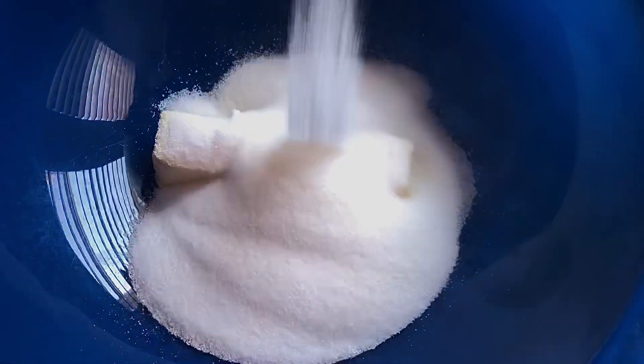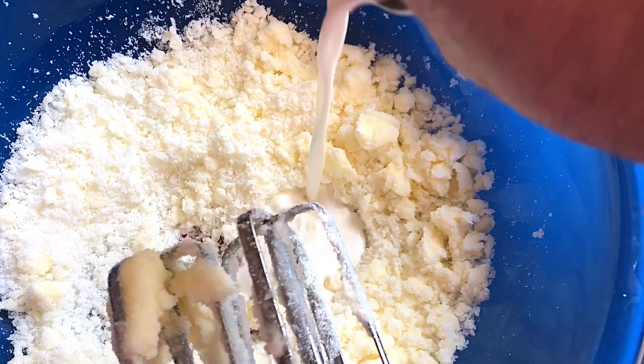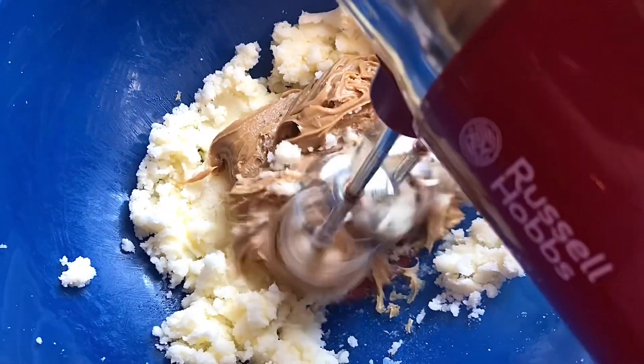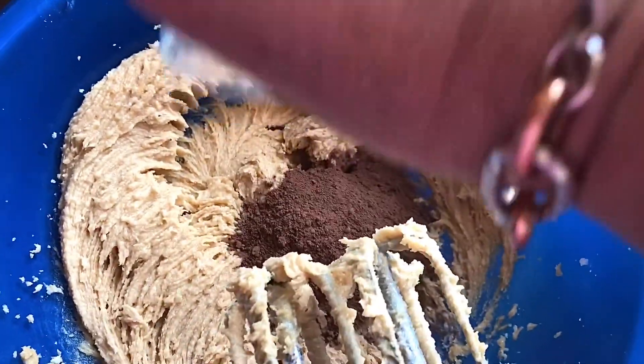In a large bowl we're going to put our sugar and our butter and give that a nice mix. We're going to add in our milk and then our peanut butter. Don't worry, all the amounts will be in the description.